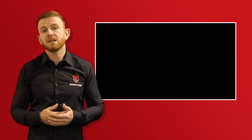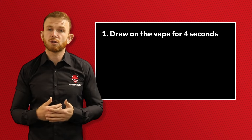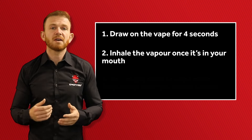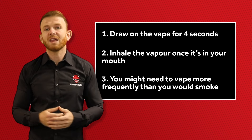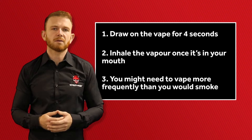It's as simple as that, but the key things to remember are to draw on the mouthpiece for 4 seconds, to ensure that you inhale the vapour once it's in your mouth, and to vape more frequently than you would smoke. Once you've got the hang of that, it will become second nature and you won't even have to think about it.